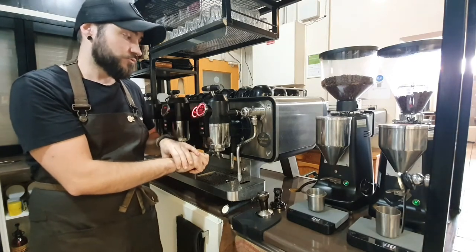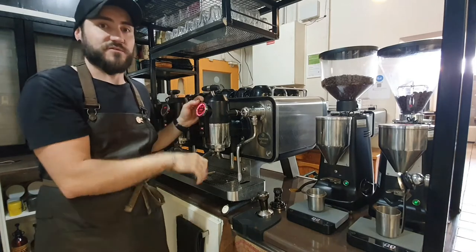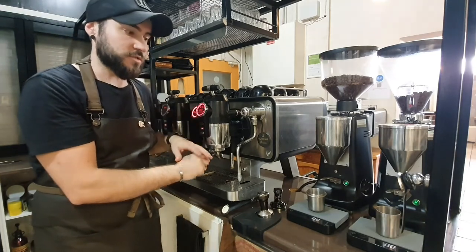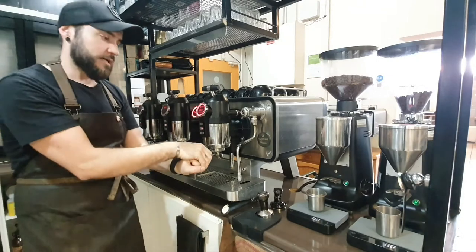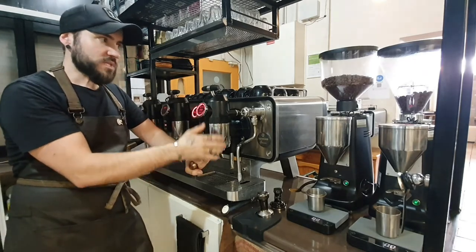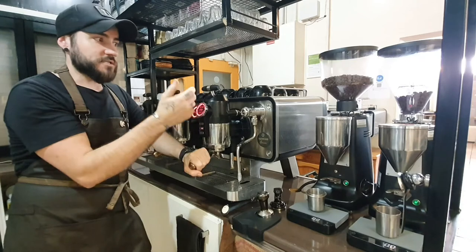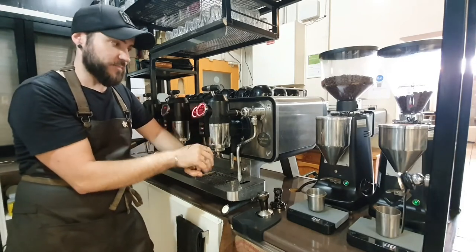If you guys want to come and play with this machine, you're more than welcome to. I personally own this machine and after hours we can organise something where people come and play with it and learn how it works and why it pulls such good shots. It's not me — I'm not a magician. I pay attention and do the right things. Quatro coffees — Gareth and the team have done amazing things and they keep supporting us. We ask and they deliver, plus more. This machine definitely makes it even better again.